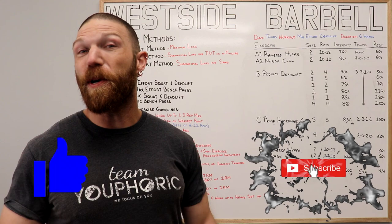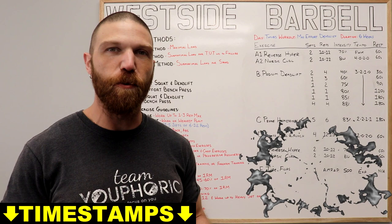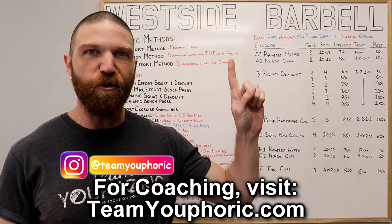Hey everyone, thanks for tuning in. Stephen here with Team Euphoric. Today I'm going to be sharing with you guys a strength training program that I wrote myself using the training principles taught to me by Louis Simmons. For those of you interested in learning more about Louis and his conjugate method, you can check out this program design lecture series playlist.